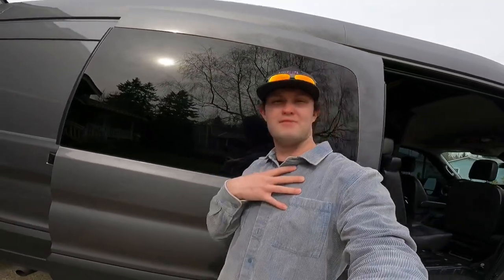Watch our van tour video. Also, if you haven't already, check out some of the super weird challenges that my wife makes me do — it's actually kind of fun. If you like this content, like and subscribe.